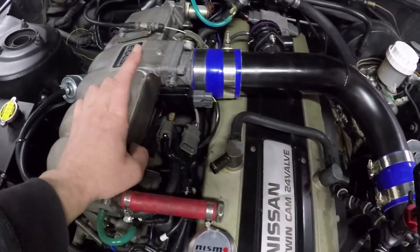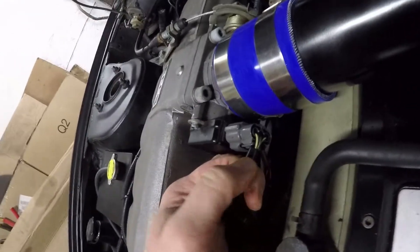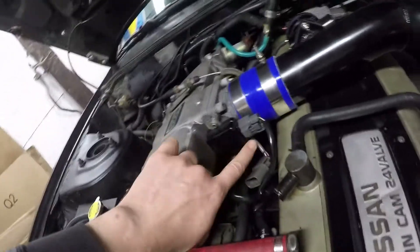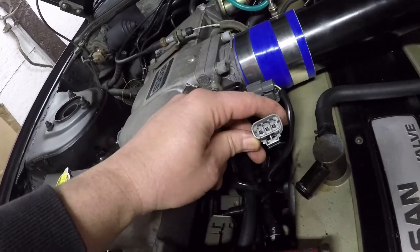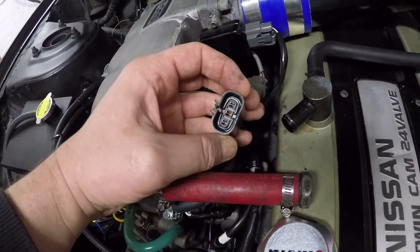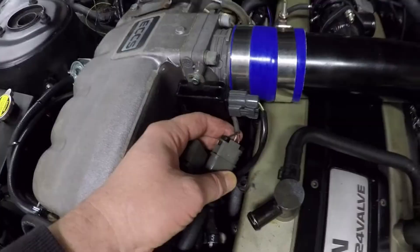Here on the RB20, your throttle position sensor is right here and it also has some type of idle switch — a three-wire switch. But we're looking for the second part of the TPS circuit, which is on a little harness right here. It's basically a three-wire connector, and I need to check the circuit because my wiring diagram doesn't clearly show what's what.